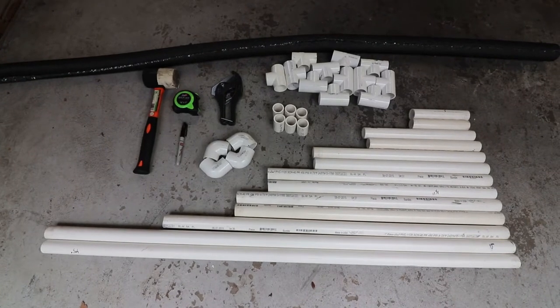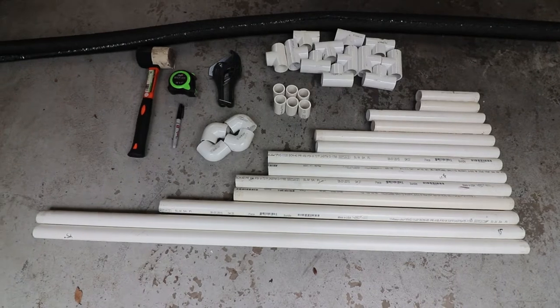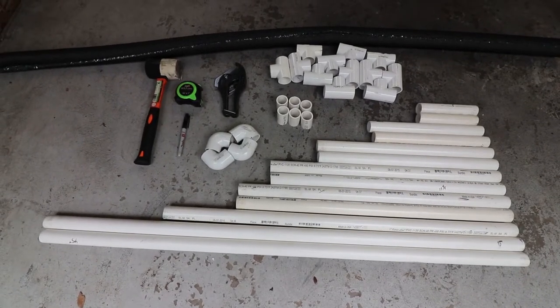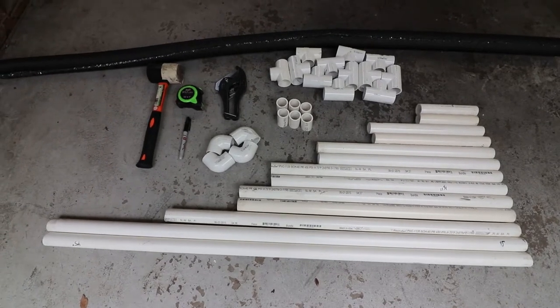This is all of the stuff that you'll need. I've pre-cut all my PVC, and I'll put everything in the description telling you exactly what lengths you need and how much stuff to buy.